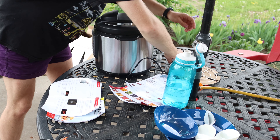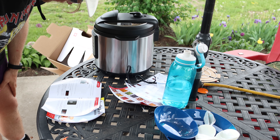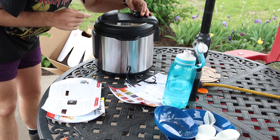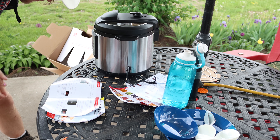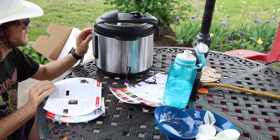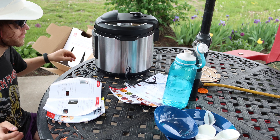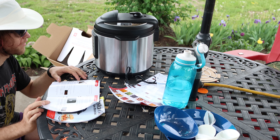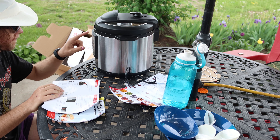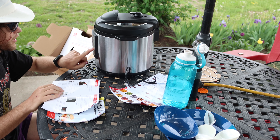Okay, there. The steam handle is in the sealing position. Press the steam button and pick off the plastic so it doesn't melt onto it. Press the steam button and push the plus and minus to adjust to two minutes.